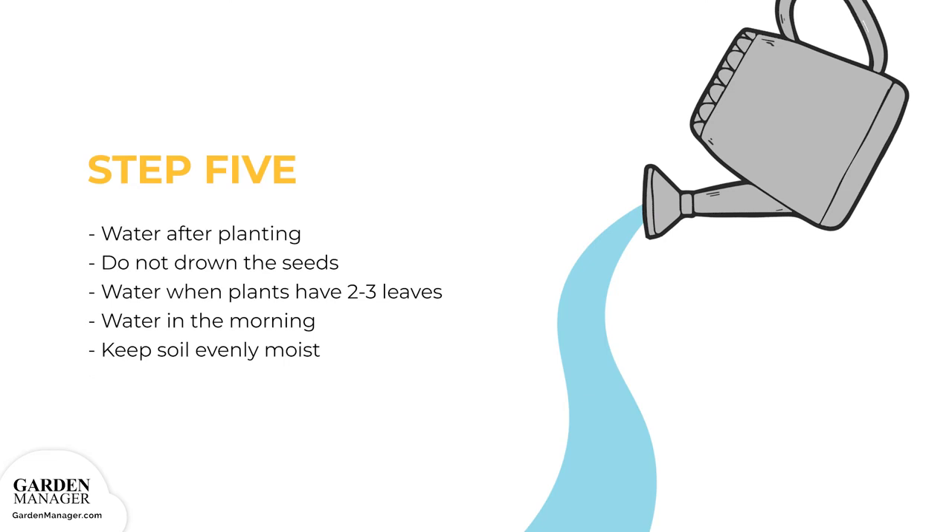Step 5: Water the seeds or transplants after they've been planted. If seeds are being sown early in the season, the soil should still have a lot of moisture, so don't drown the seeds. Seeds won't need to be watered again until they have germinated and have 2 to 3 leaves. When watering amaranth, do so in the morning so that the plants have the afternoon to dry off, which helps prevent fungal growth. Keep the soil evenly moist, but not wet.